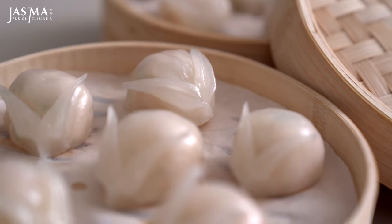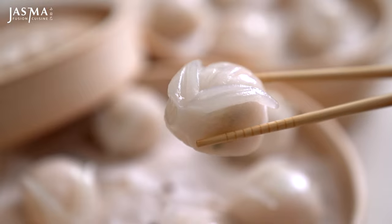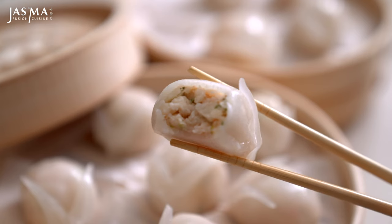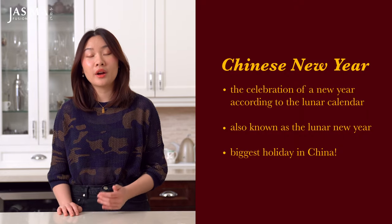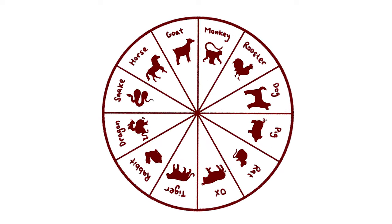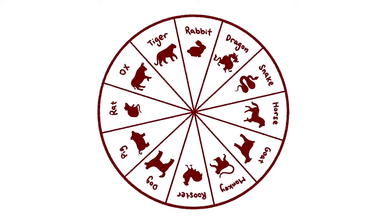Hi, I'm Jasma. Let's make crystal dumpling bunnies for the Chinese New Year. Chinese New Year is the biggest holiday in China, where we celebrate our New Year according to the lunar calendar. Usually it takes place in February, but for 2023 it's actually on January 22nd. The lunar calendar functions on a 12-year cycle corresponding with the Chinese zodiac, consisting of 12 animals. So 2023 happens to be the year of the rabbit.